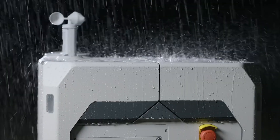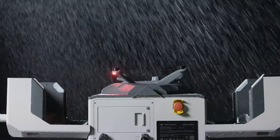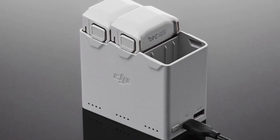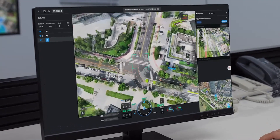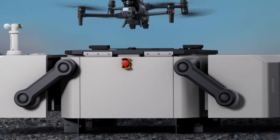Equipped with fast charging technology, the DJI Dock 3 ensures minimal downtime for drones between missions. Its smart charging system monitors battery health and adjusts charging rates to maximize lifespan and performance. The Dock 3 can fully recharge a drone in record time, allowing for rapid redeployment.